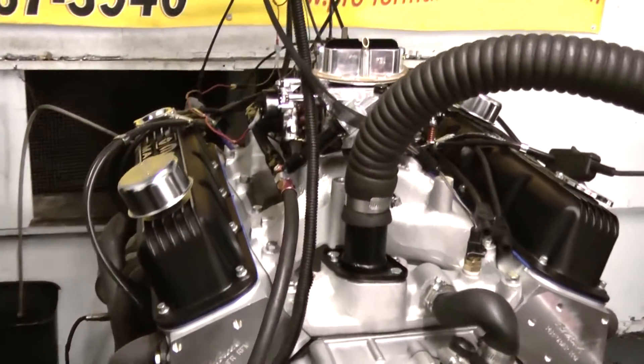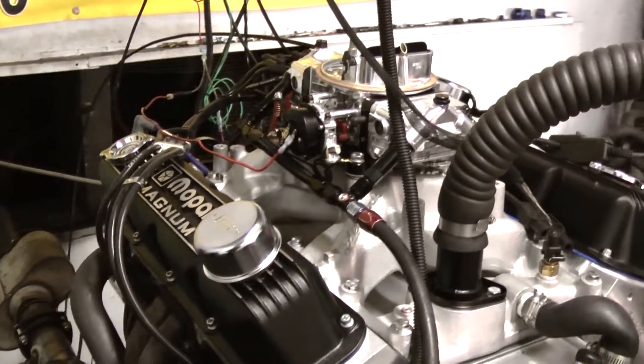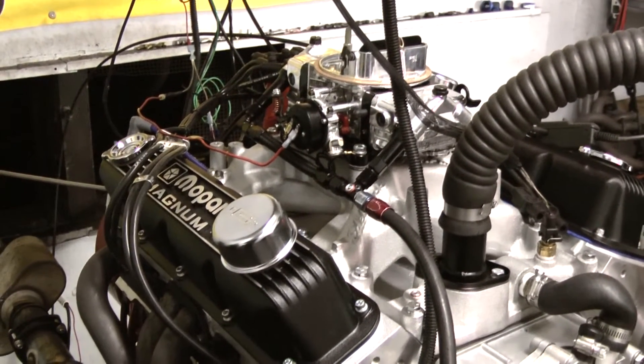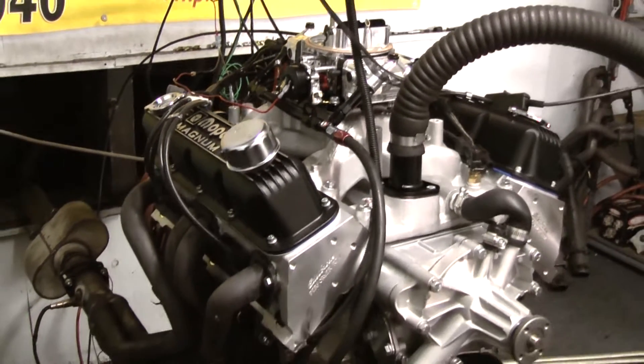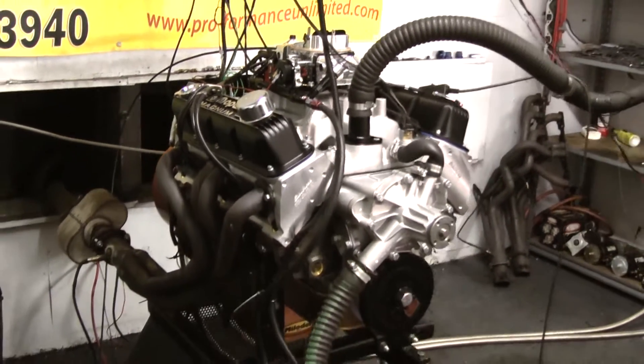We got Manley pushrods, we got some full fulcrum roller rockers, a nice Holly carb, MSD distributor, Edelbrock heads, and a Milodon oil pan. Come out real sweet.